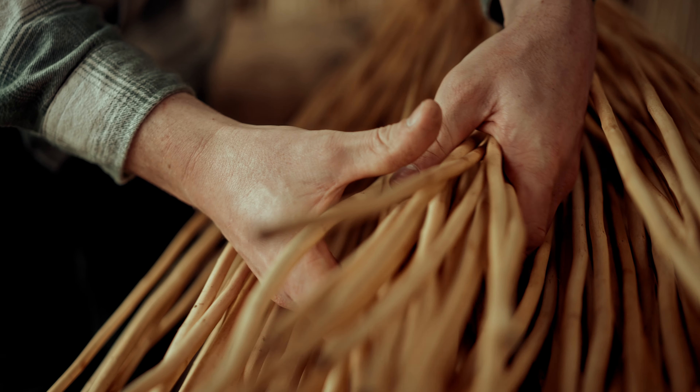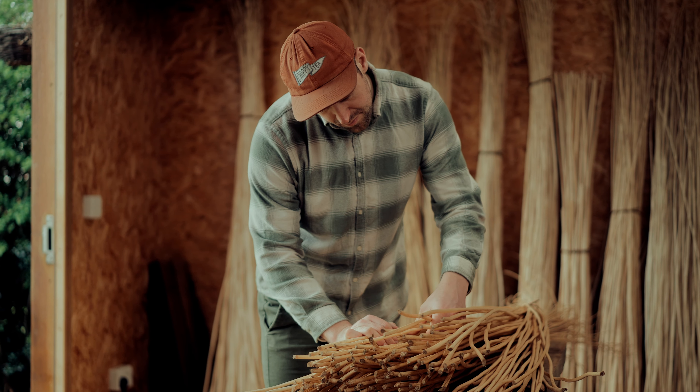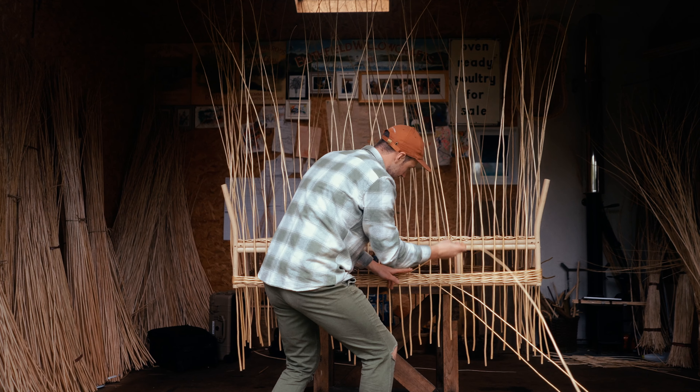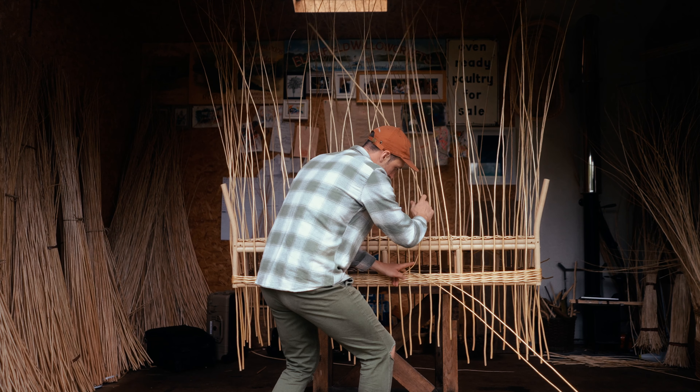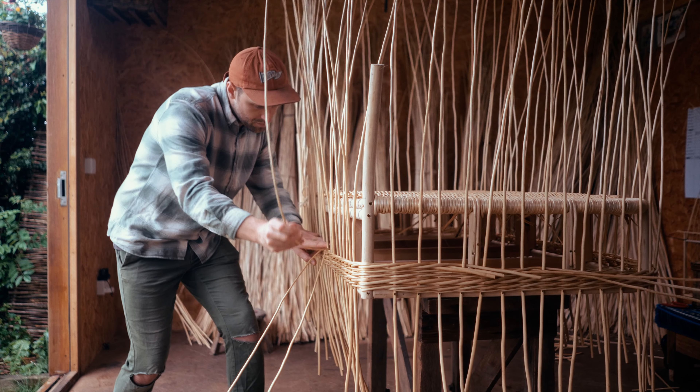The UK basket making scene is one of the best in the world — we're probably the epicentre of the basket making community. It was fascinating when Soane dropped around the original sofa, a beautiful piece made from cane, and the idea was how can we interpret that into willow using this new material for Soane. So that was the challenge.